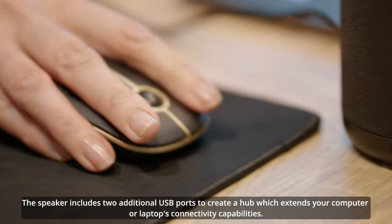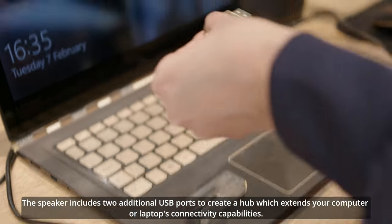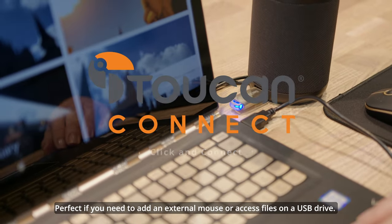The speaker includes two additional USB ports to create a hub which extends your computer or laptop's connectivity capabilities — perfect if you need to add an external mouse or access files on a USB drive.